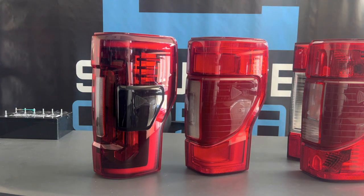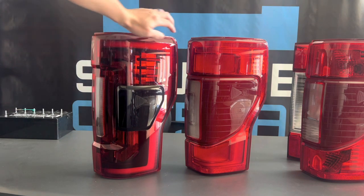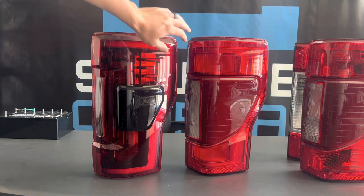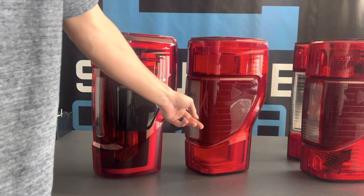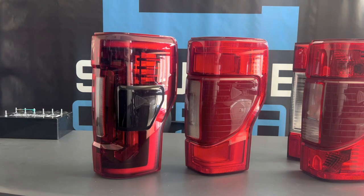It's definitely a good option to consider if you're wanting to upgrade but not go too crazy. These are similar to OEM. For 2017-2019, they have that DRL going around, whereas for 2020-2022, the DRL is just right here. These are the brake lights and turn signal and reverse light.